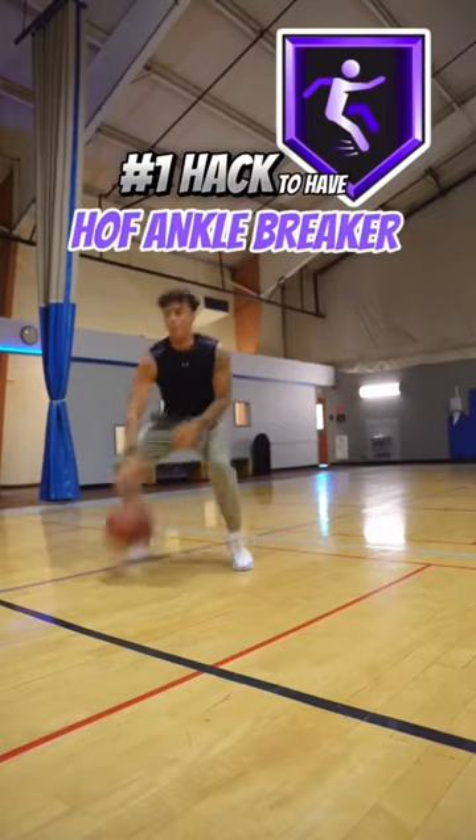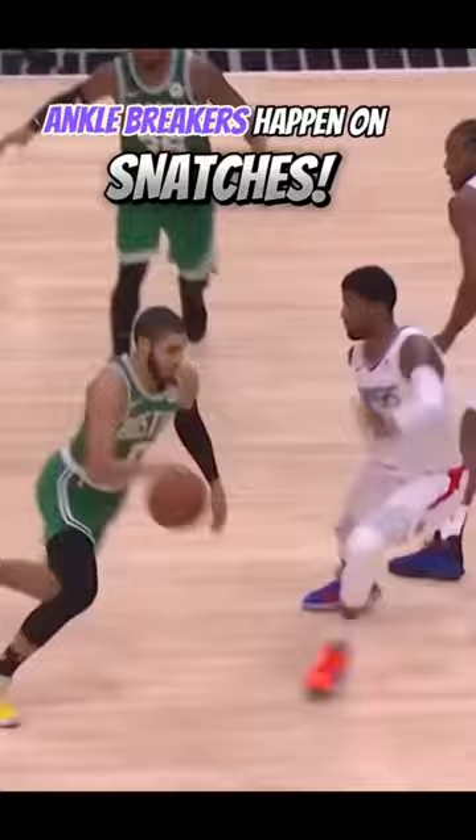This is the number one secret to actually breaking people's ankles — it's definitely not dribbling in one spot like this. Use this and you'll be catching bodies. To understand this concept, let's first go to the NBA film.